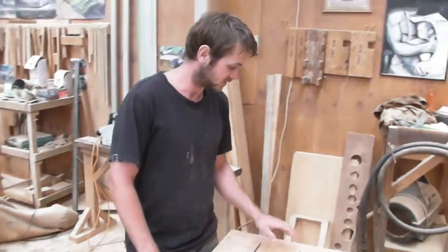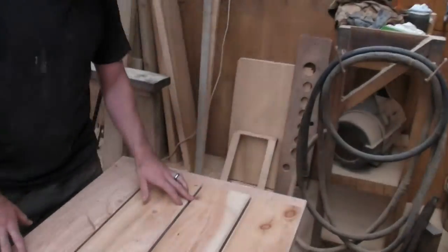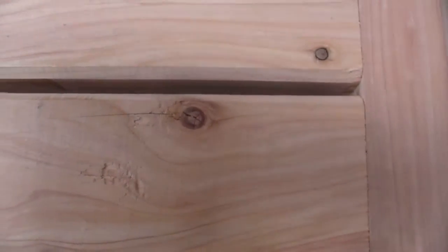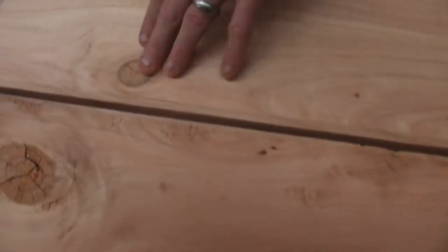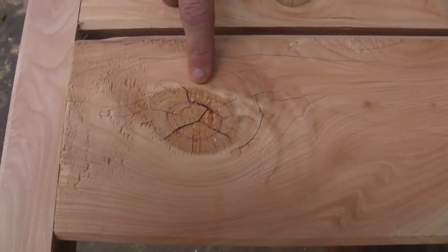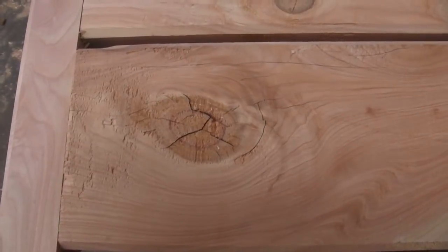So an example of the knot is here. You've got a nice tight knot there and you can just see that it's starting to crack. And then if you come over to this one, it's getting worse. You can see it, and if you go to that one there, that's almost ready to fall out and you're going to have a nice dirty hole in the middle of your table. So it just gives you an idea as to why we only use clear timber.